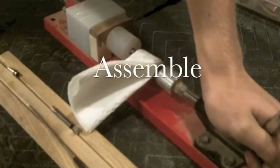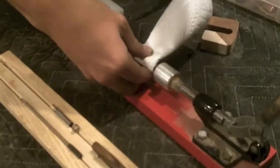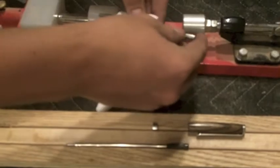The assembly is really the best part. It's at this time when you can look at your finish and your sanding and combine that with the beauty of the pen parts, and you can really create a stunning piece.